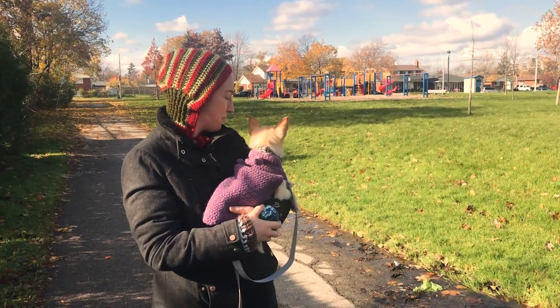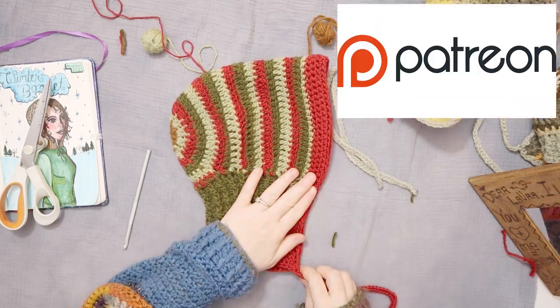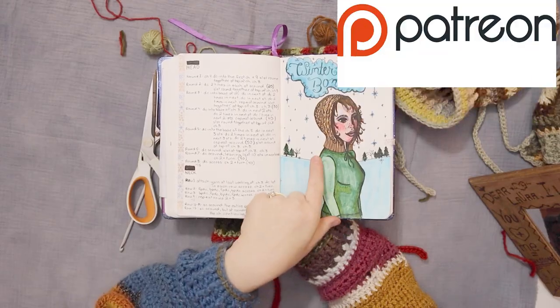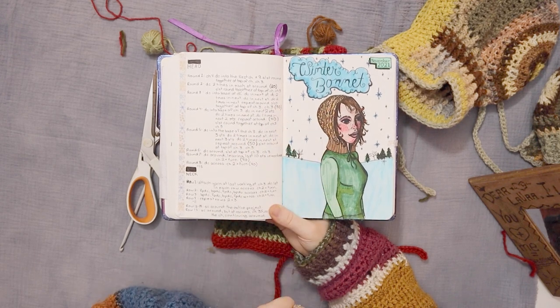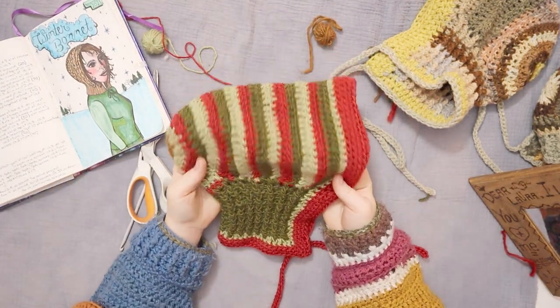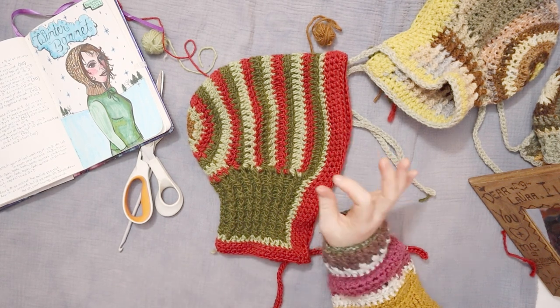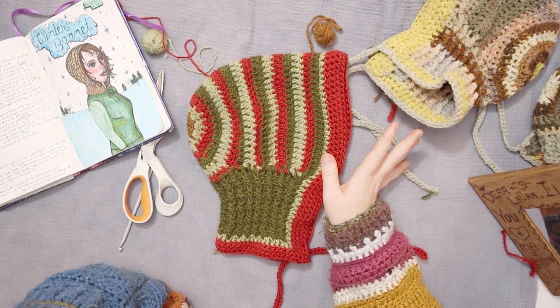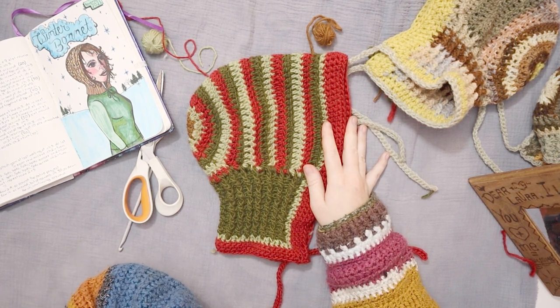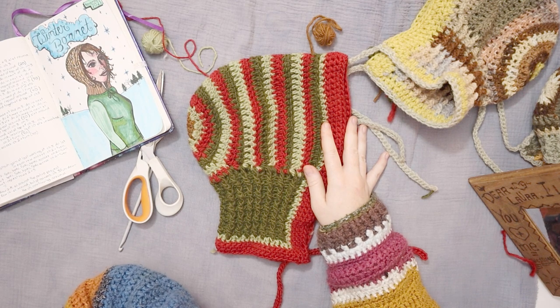Thank you so much for watching and thank you to all my patrons supporting me on Patreon. If you would like to support the channel, check out the links in the description. The written pattern with images will be up on Patreon this week. Don't forget to click the like button and subscribe — I put out new videos every week and live stream Mondays, Wednesdays, Thursdays, and Fridays from 9am until 1pm here on YouTube. See you next time!